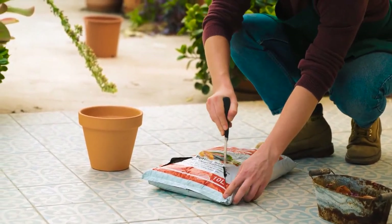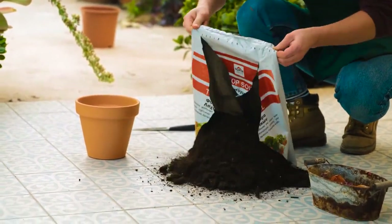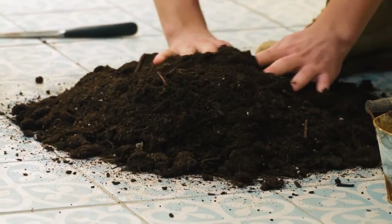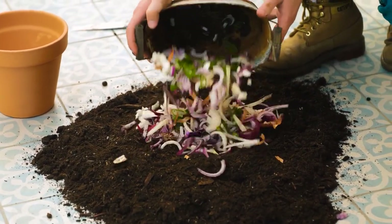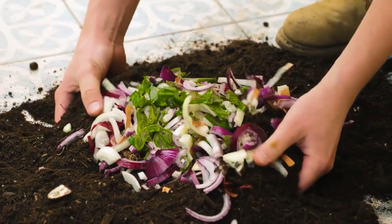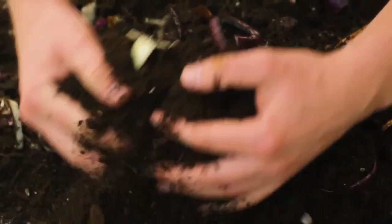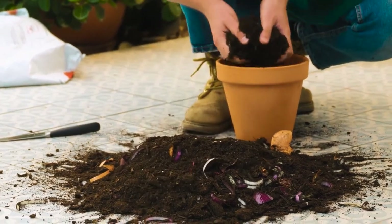A useful hack when opening a bag of soil is to cut the bag crosswise — the soil will completely and easily fall away from the bag. Rub the soil through your hands to loosen any thick clumps. Add and mix everything together; this will eventually rot down and release vital nutrients which will help the new plant grow.